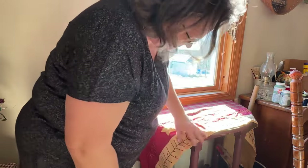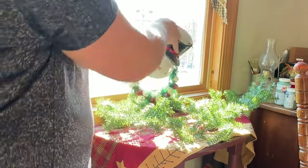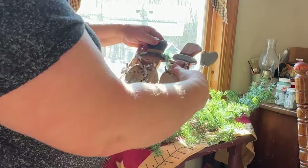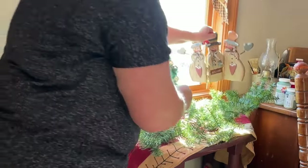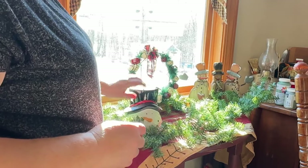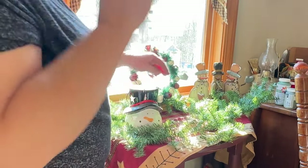I'm going to throw this little Christmassy table runner over the table and then decorate this little table in front of my windows. I'll add some more of my little snowman collection with some more greenery and lights, and a little wreath in the window — this just gives it a little bit of whimsy, I think.